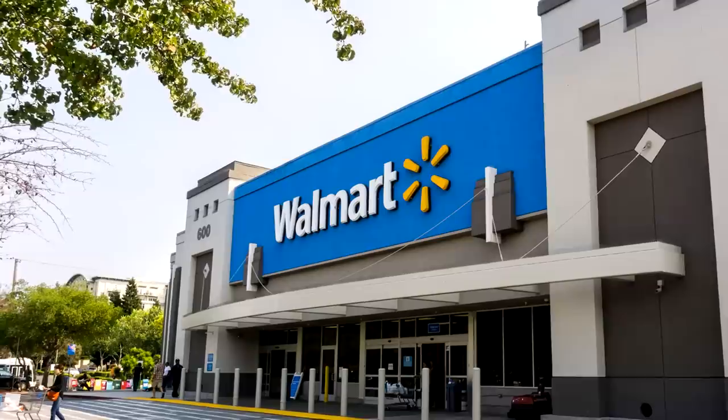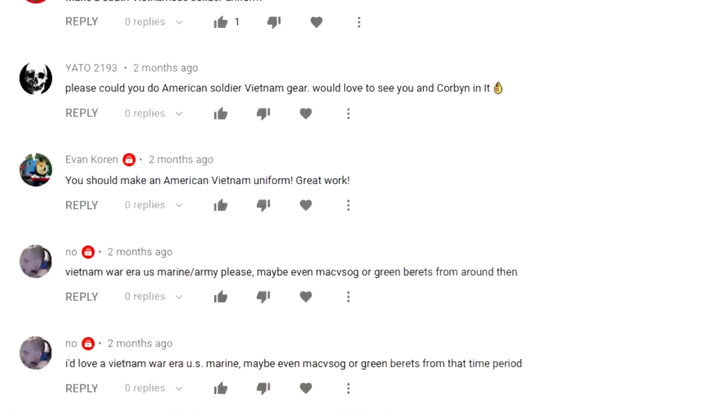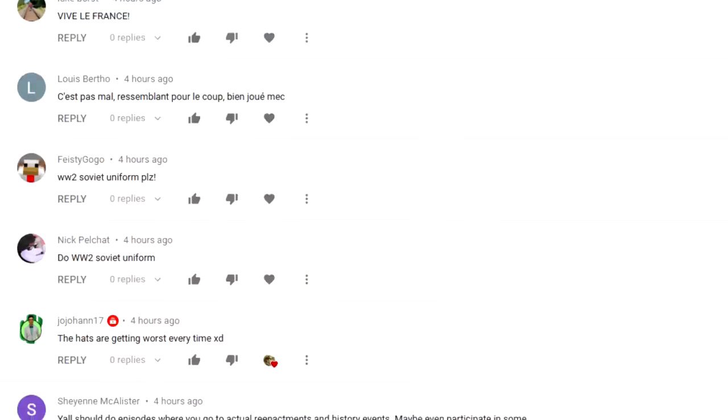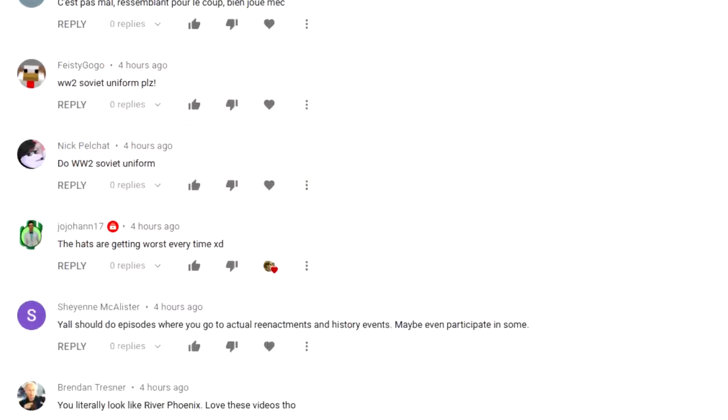How's it going guys? It's Country Tactical here with Maverick. We're going to be trying to make the US Vietnam uniform from Walmart for under $100. You guys have been requesting this for a long time and we can finally do it now since Walmart has their winter clothing out, so we'll just have to see how it turns out. Keep leaving suggestions down below because we love reading your comments — it tells us what uniform to do next.